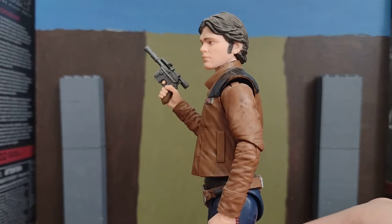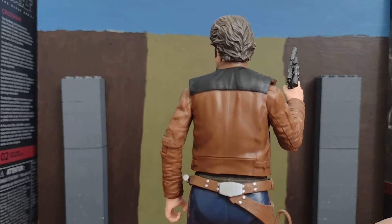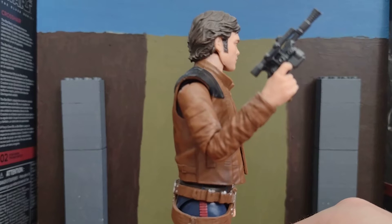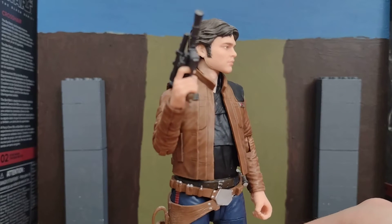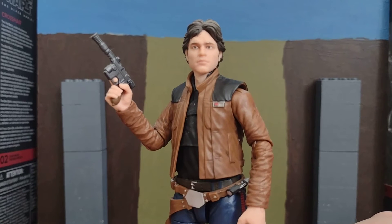I'm just going to give it another spin. I do love Solo: A Star Wars Story, I do. It's a really cool one. I saw it like twice and then I stopped seeing it.